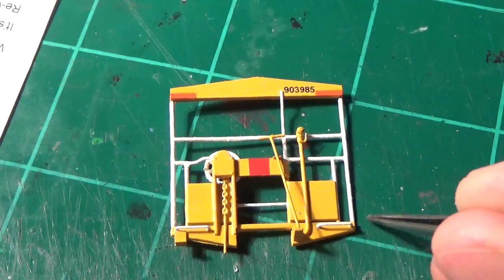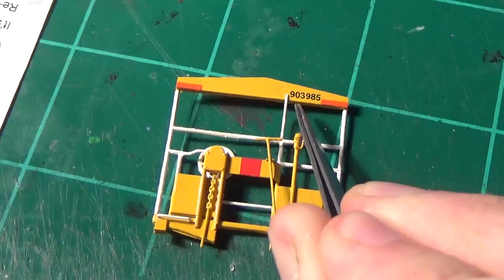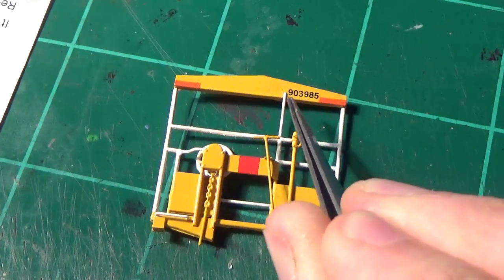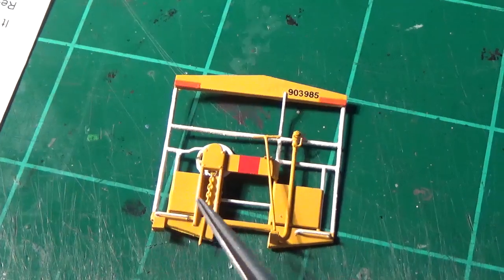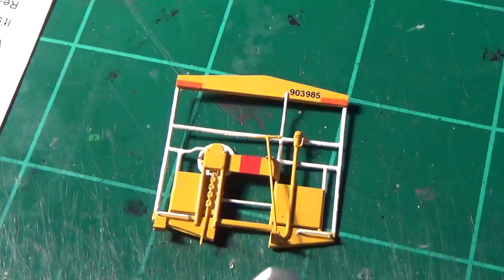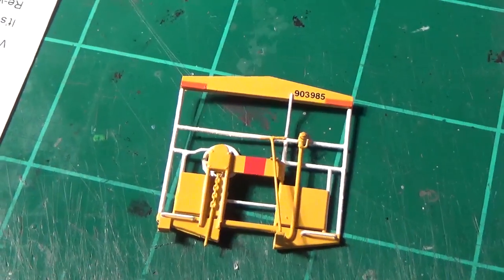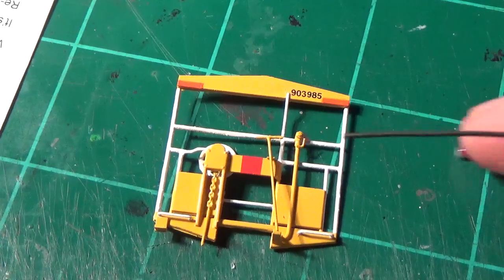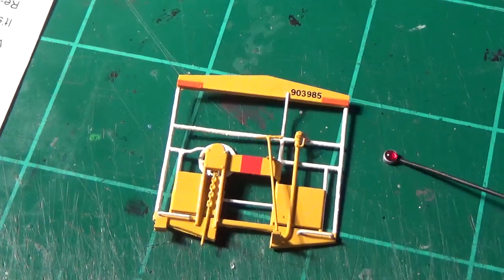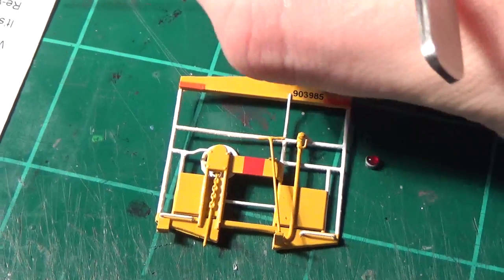I'm going to go ahead and install the marker light on this piece. Now that it's finished, you can see we've got the 903985 numbers on there. Everything's painted. It looks really, really good - I got the chain installed on this one as well. Everything looks spot on. The only other detail this will get will be a coupler lift bar, but that will come later. What we need to install right now is the red marker light - this guy right here. I've made this from a styrene rod tube and then put the MV lens in there.